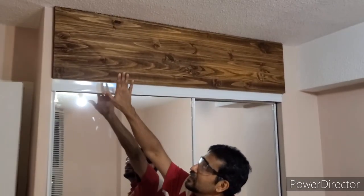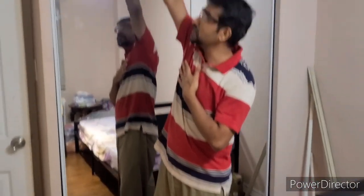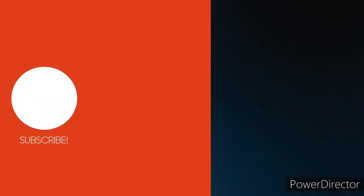Hello guys, we've finished our journey. We put the stained wood piece here and the mirror glass sliding door is complete. We filled everything, it's done, and it's moving perfectly. If you guys haven't subscribed, liked, or shared, please do so on my Pixel Channel. Please subscribe, share, or like. Okay, bye!